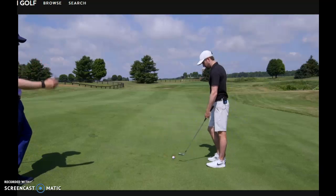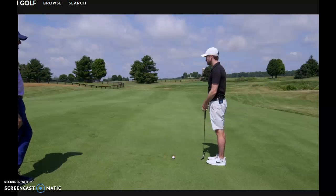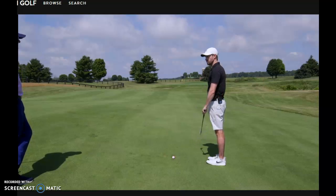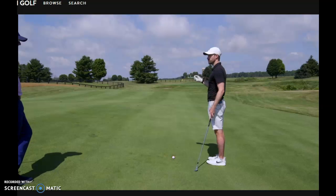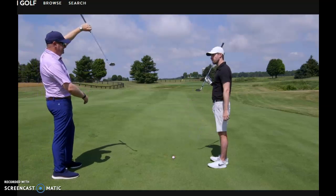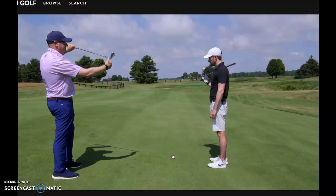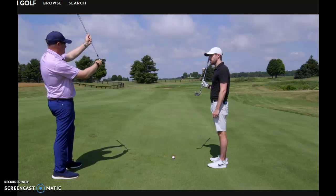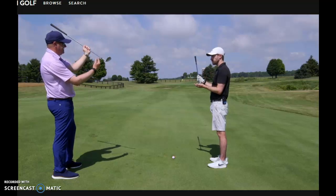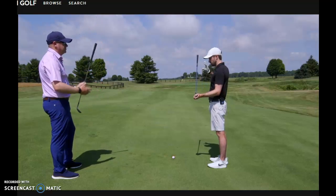For a right-handed golfer with the ball above the feet, the starting direction is going to be affected too — it shoots off to the left. It follows the slope. Think about the club: when it's flat and on a downslope, the toe is dying and the face opens. But up here on an upslope, the face is pointing left. So ball above the feet, face points left; ball below the feet, face points right. That's just how the club works.